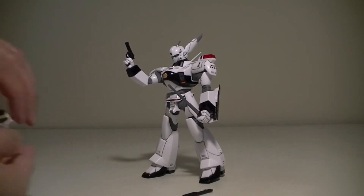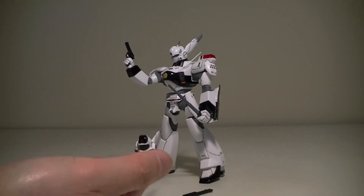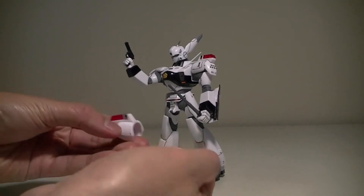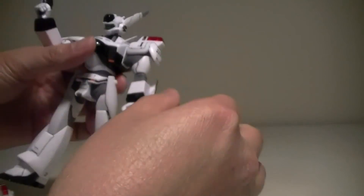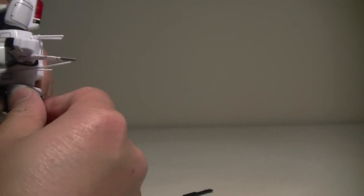Last but not least, you get parts for Unit 2 — Oda's unit — including the shoulders. One good thing about this kit is that these parts are easily interchangeable.